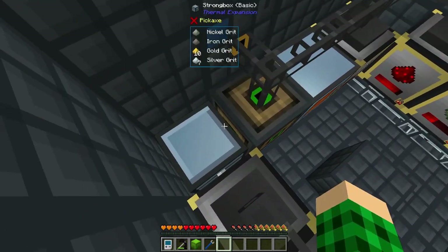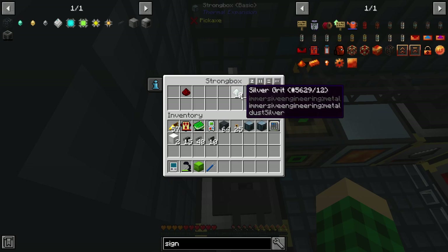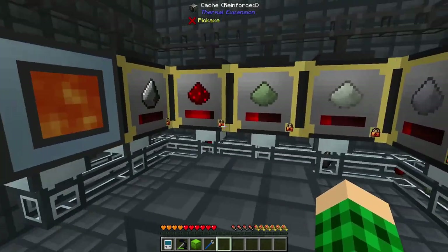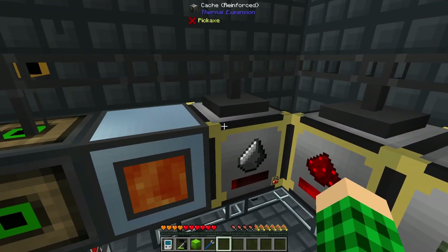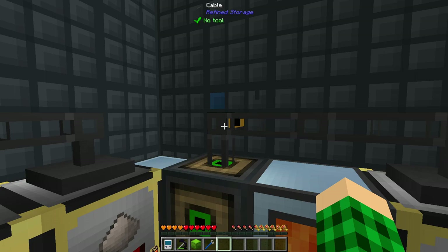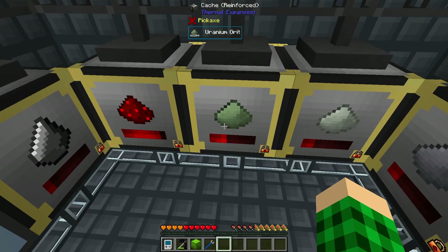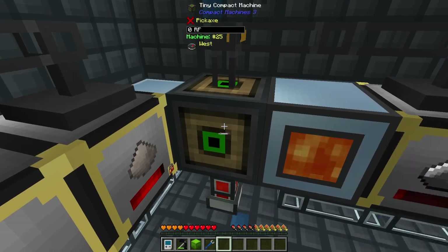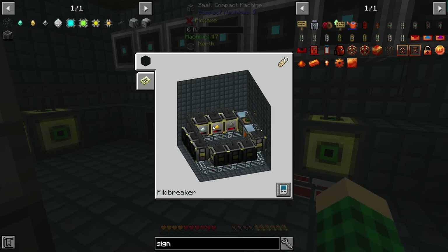A duct extracts with a signal and retriever everything into another tunnel in the other compact machine. On the north side it's hooked up to the item duct from the accumulator and everything comes into this strong box. Then we have a servo on the bottom extracting everything into its corresponding cache. If the cache fills up, the last spot it can go is a nullifier, which makes it easy to have this running all the time without accumulating items on the floor. On top we have a tunnel hooked up to a refined storage cable connected to all of these external storages, making all of these dusts, grits, and everything visible in our storage system.